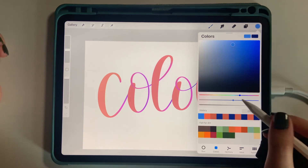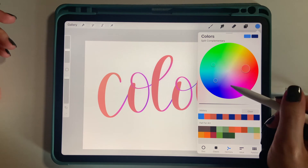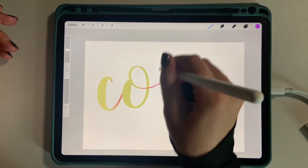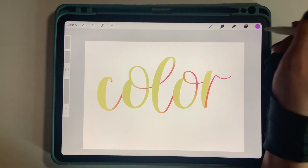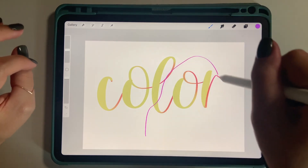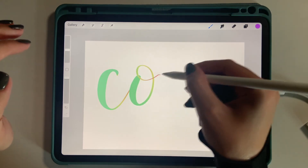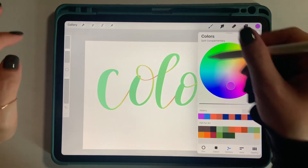Let's do one more for fun. Let's do like a purple. So the opposite of the purple is this yellowy orangey color. It sometimes will show the pink or the purple, and then when you tilt it, it changes the color completely to the green over here. So it's not crazy - but that's how the color tilt interacts with your chosen color.